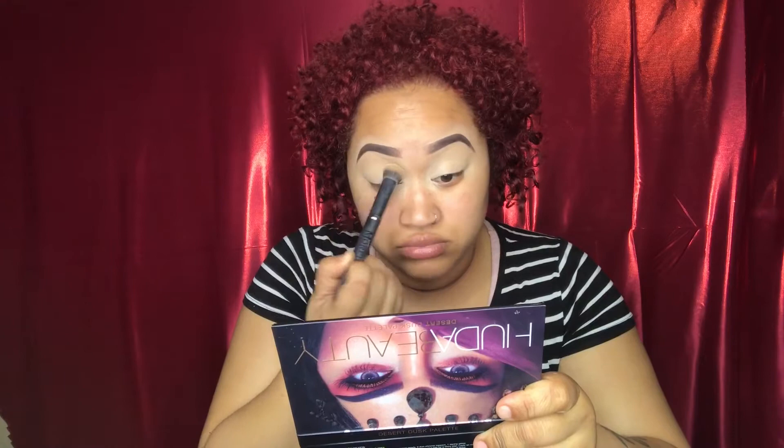This is the Morphe E22 — this is my favorite brush. I use this brush pretty much the whole time I'm doing my eyes. I try to switch it up but this is my go-to. We're going to start with the Huda Beauty Desert Dust palette, the color Eden.